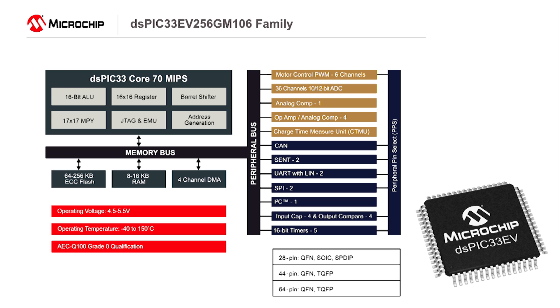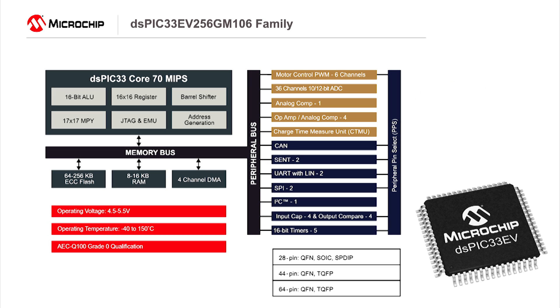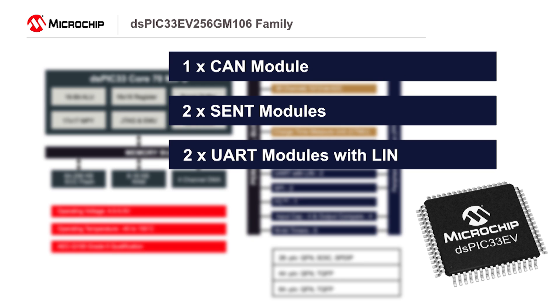Working on automotive motor controllers, the DS-PIC EV has six high-resolution PWM channels and 36 analog channels with conversion speeds up to 1.1 mega samples per second. The EV family is the first to integrate three common automotive and industrial interfaces: CAN, LIN, and SENT.